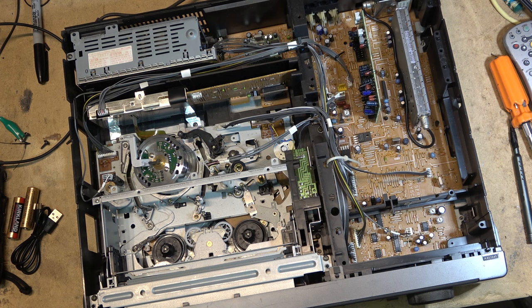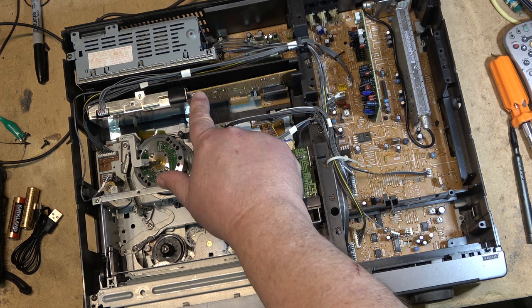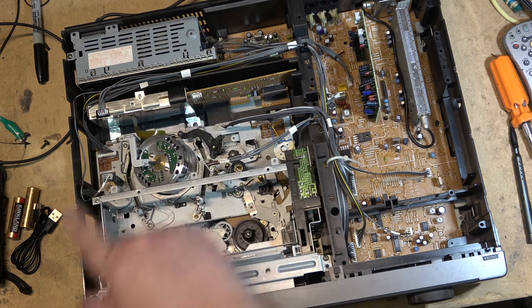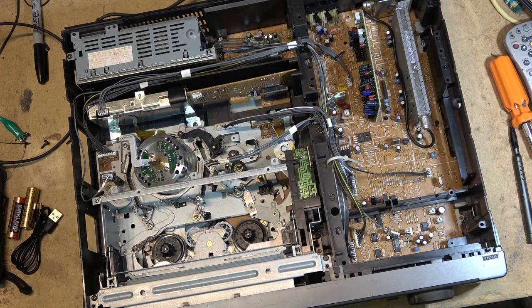The first thing you need to do is determine where the waveform is going to be tested from. On Sony machines they all have a header right there that you can clip onto for checking your alignment - that's the beauty of Sony, they all have it. So let's connect this one up and take a look at the waveform. Nothing's been touched on this machine; this is how it came in.